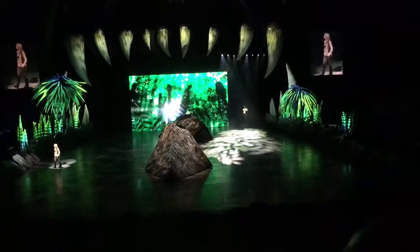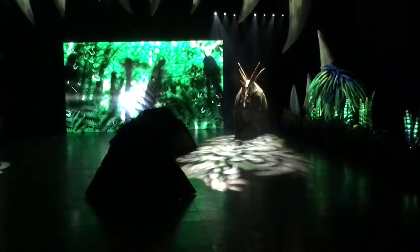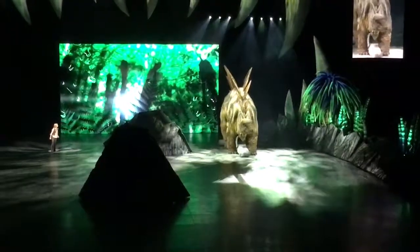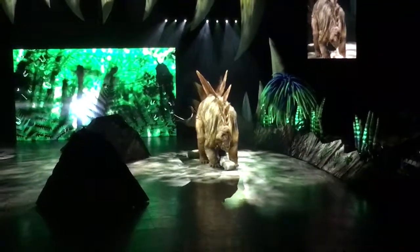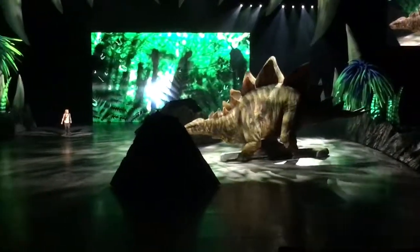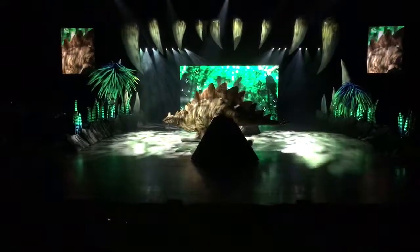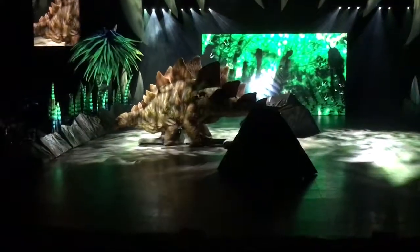We didn't come here just to look at footprints. Look at that! Stegosaurus! Do you see those plates? Those plates running all the way down his back. What do you think they're for?